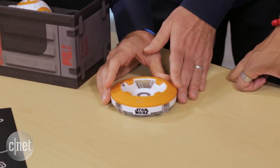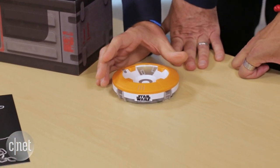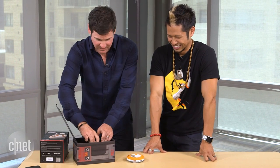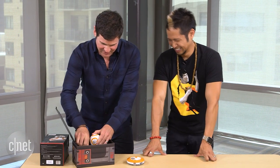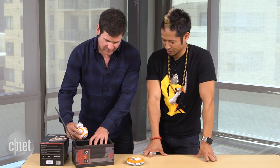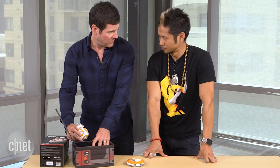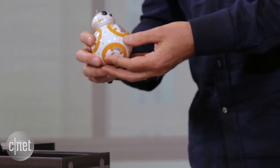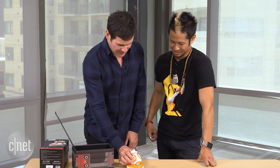All of Sphero's products in the past have been inductive charging, and so is this. Which means I don't need a connector on BB-8 to charge him up. Pull him out of here. The way some people like to think about this is that when he's in here, he's sleeping. We've seen kids actually say, 'Oh, he's in his bed.' Well, he technically is sleeping — it is a computer, and just like your laptop, he does go to sleep.